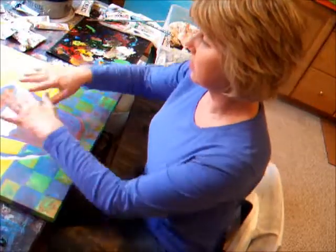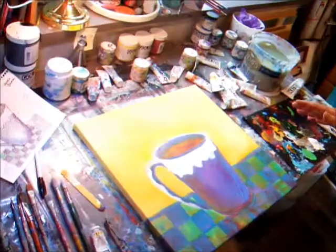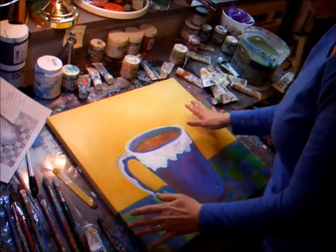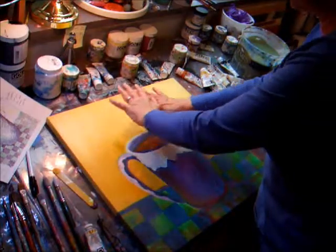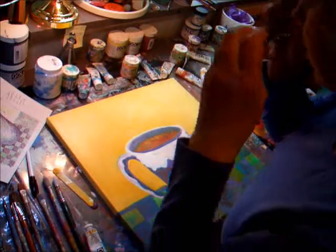I just took the liberty of getting the background fixed and just added a little more gold over here. I added a little more white and just put a little more drama into the background and a little more pure color.